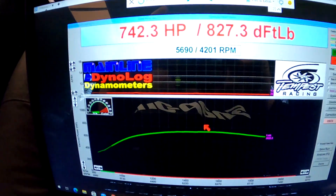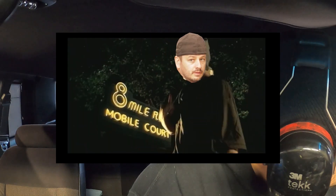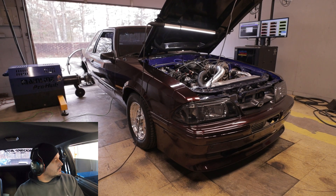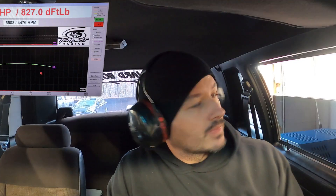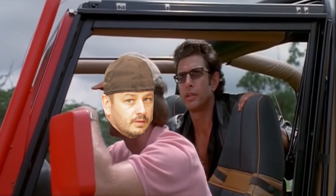742 - getting pretty close already. All right, 750 or your money back on this one. 765 - you crazy son of a bitch!